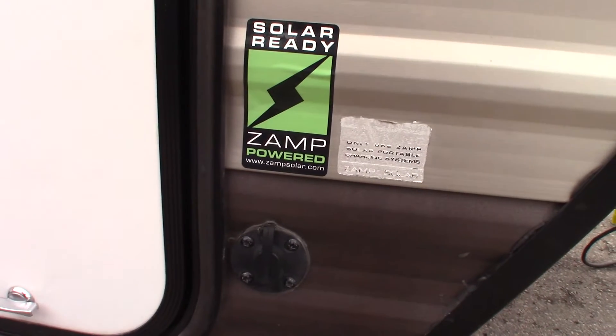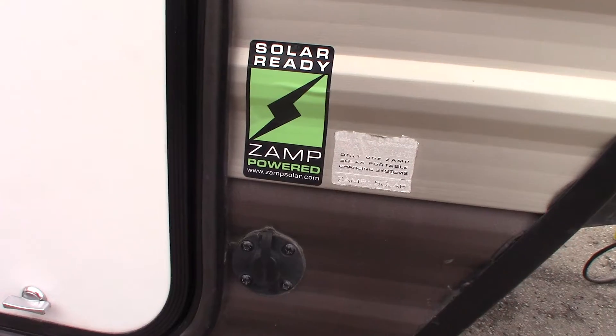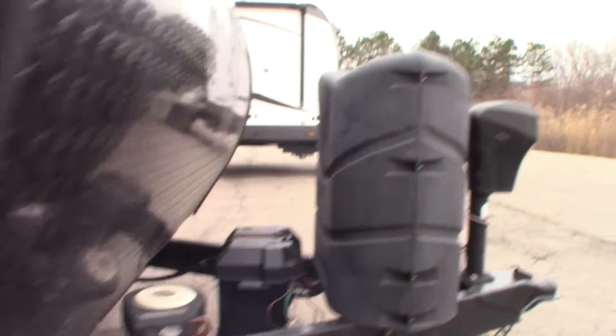This is just a hookup in case you wanted to purchase a solar panel that would charge the battery. This is a Zamp product and you would plug it in right there.